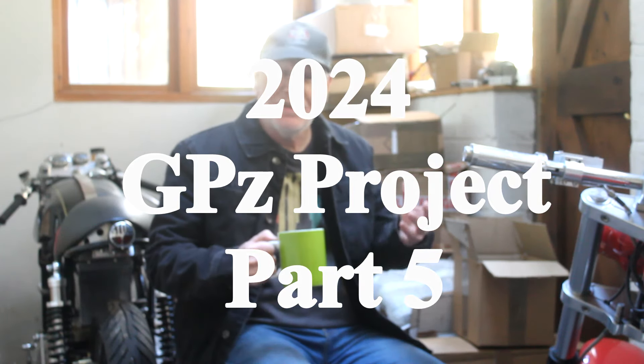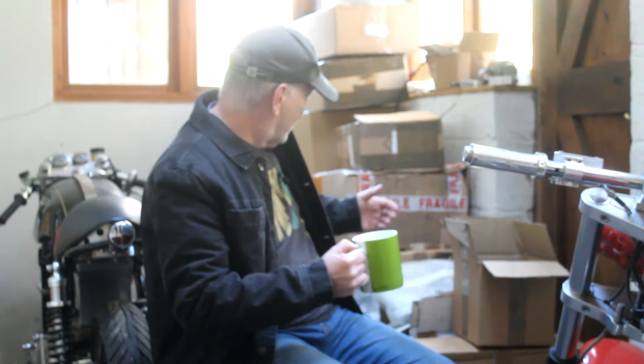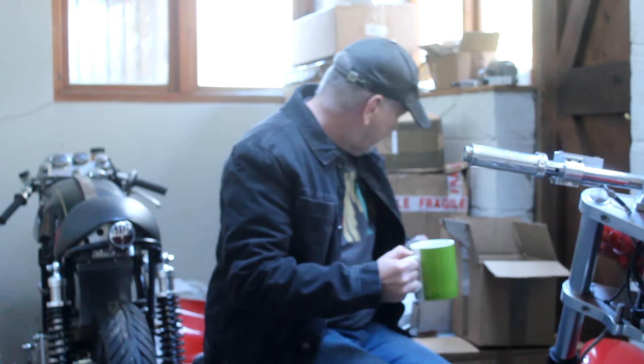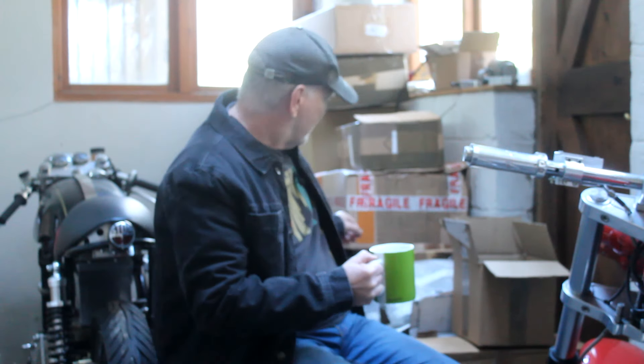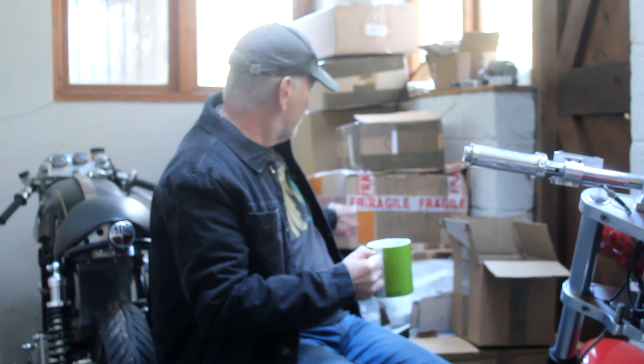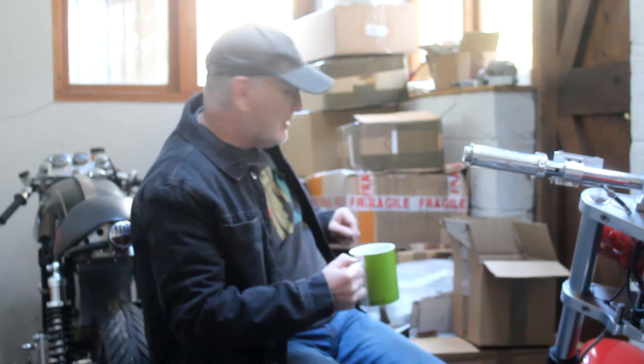Hello again. Here we are this time in my conservatory at the back of the house, where I've got an awful lot of parts, all boxed up. These boxes are only a small portion of all the boxes I've got — to the side and to the back of the camera there's even more boxes, and these boxes are full of modified parts: some for the GPZ project, some for other projects, some for carryovers and bits I've not used so far.